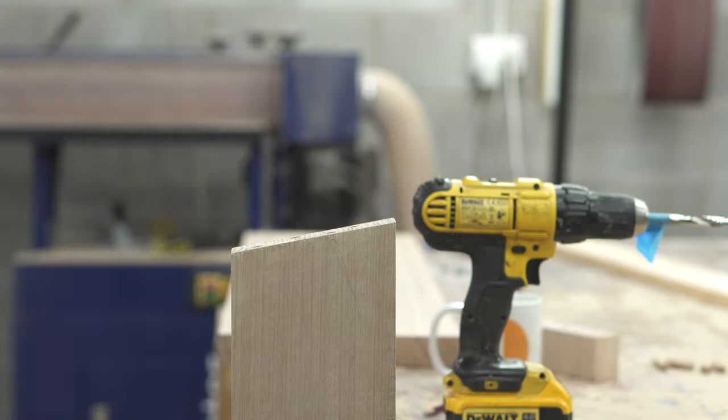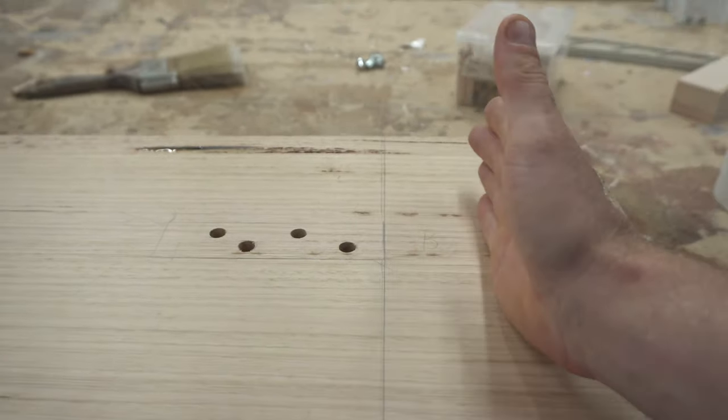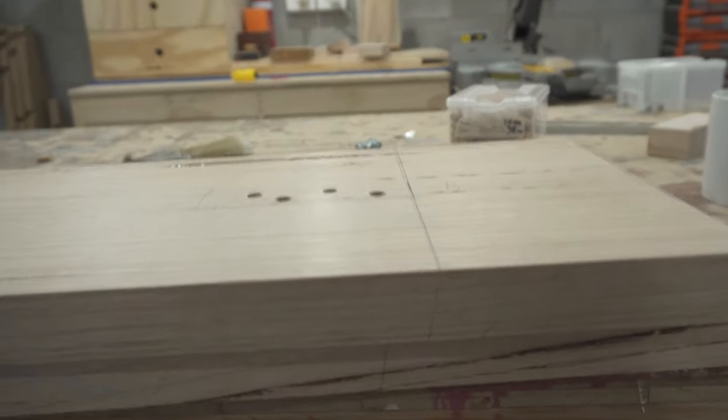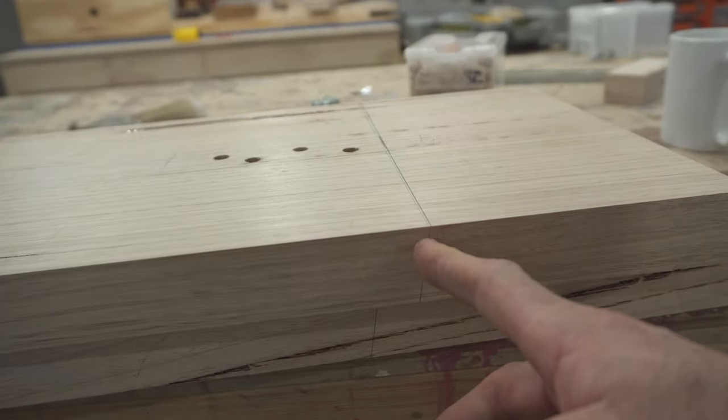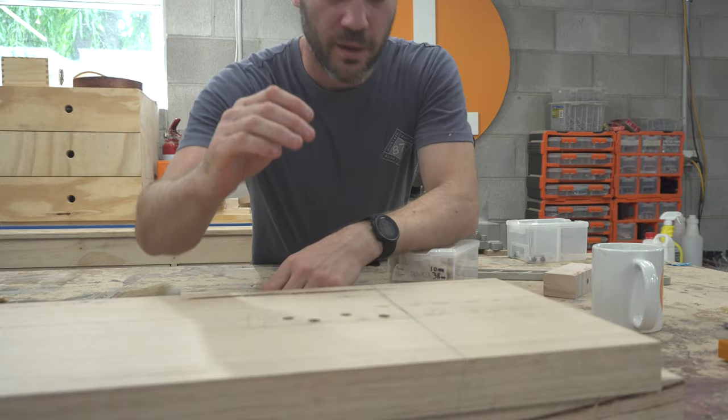I've done a couple of test fits, and this is the line that's going to be the top of the leg assembly. The top is going to sit on here. Now I've got the difficult task of cutting a 10-degree angle through 270mm worth of leg.